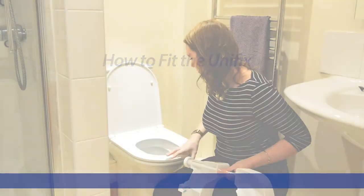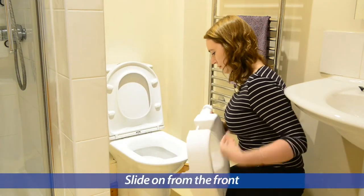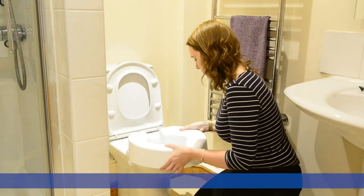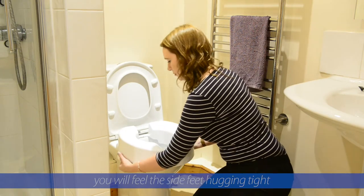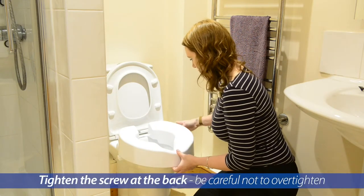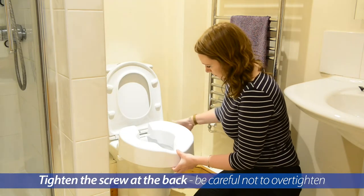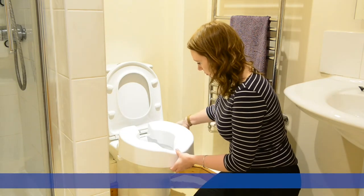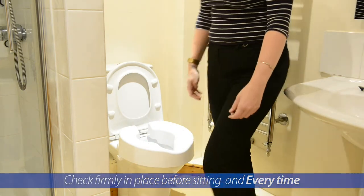First, from the front, slide the seat into place around the existing toilet. You should be able to feel the inner side brackets giving an extra hold when in place. Two, tighten up, but do be careful to not over tighten, using the large wheel knob at the back. Three, check firmly in place before sitting down, and every time.